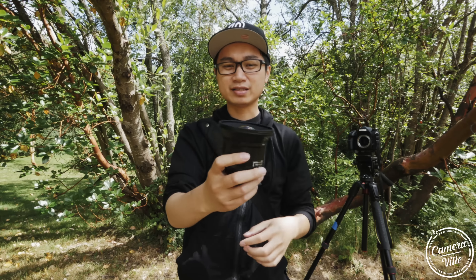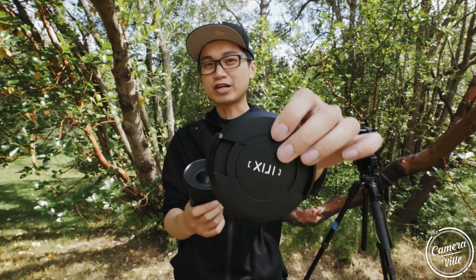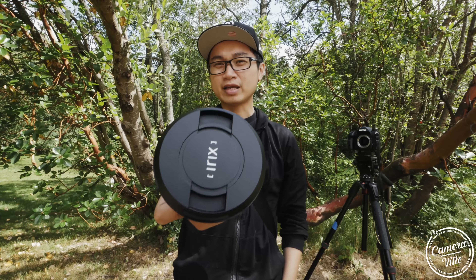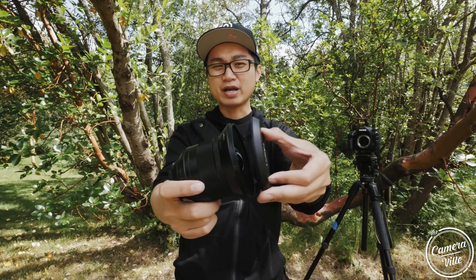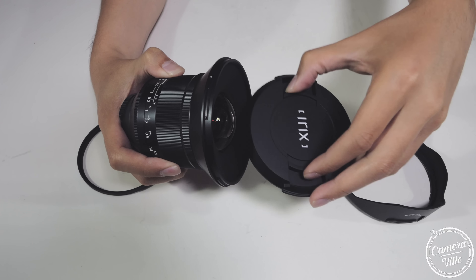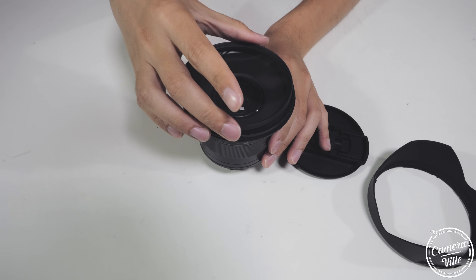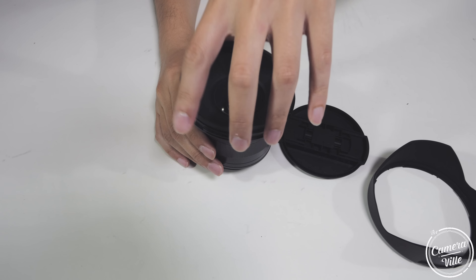One thing I don't like about this lens is the lens cap — it's cheap and scratchable. If you remove the lens cap at a weird angle, you could scratch the lens by accident. On the upside, this lens supports a 95mm ND filter, so you might just leave that on to protect the lens. Worth knowing.